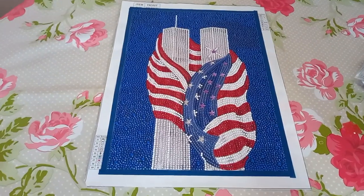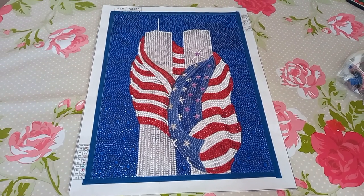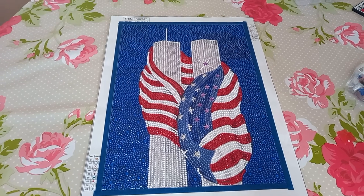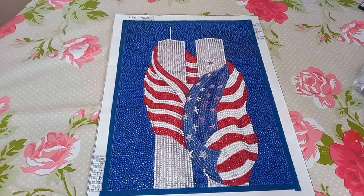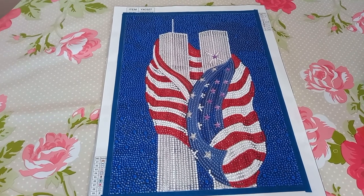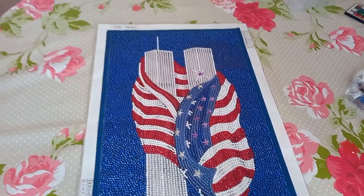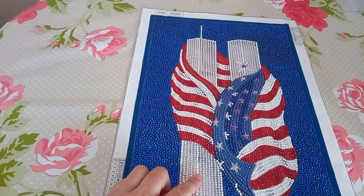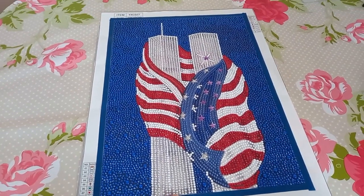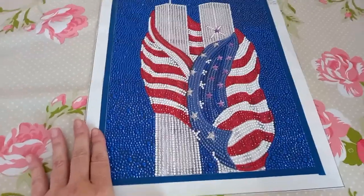Right, going into what I liked and disliked. The main thing I liked was that it is a full drill of rhinestones, with special shapes — we've got stars that make up the flag and mark where the airplane hit. The thing is, it was quite involved; I had to lay them down individually. I suppose I could have used a multi-placer on some parts, but I'm not a fan of multi-placers. On the bubble effect sections you couldn't really use one anyway because they weren't in a straight line.